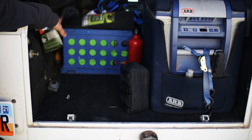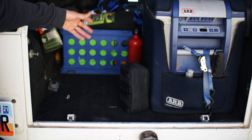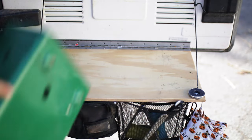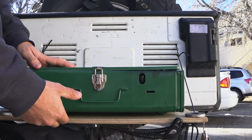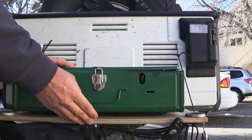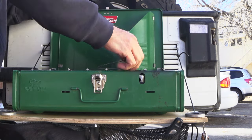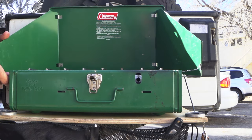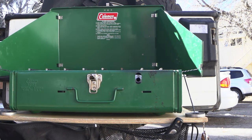This is our typical cooking setup. We kind of just throw the stove on this tailgate table that I made. We honestly don't even carry a separate table with us anymore — we cook solely off this and use it for everything. We set it up like you would any other stove and away we go. The problem lies with having two burners, and I'll show you what we typically cook with.